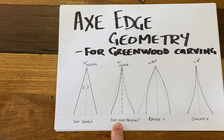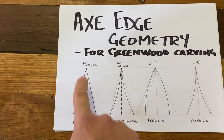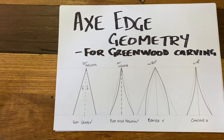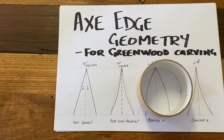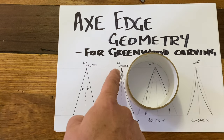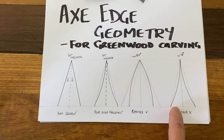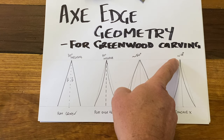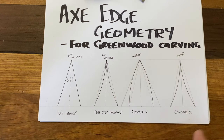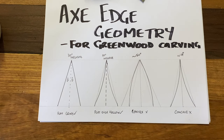We've also got a flat over hollow grind, which is essentially the same as the flat but because it's been done on a wheel — picture a wheel on a sharpening stone like a water stone — it creates a concave section. You don't want it completely concave because you'd end up with a really fine edge that would break, crumble, bend, and fold over if you're carving any wood past balsa.